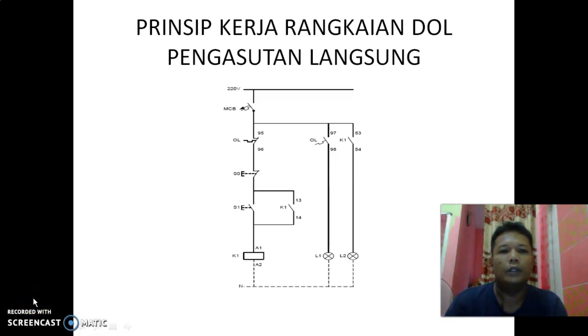Assalamualaikum warahmatullahi wabarakatuh. Hari ini kita belajar mengenai prinsip kerja rangkaian DOL atau pengasutan langsung. Pengasutan langsung atau rangkaian DOL ini digunakan untuk pengasutan motor-motor berdaya rendah, biasanya di bawah 5 kW.